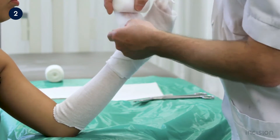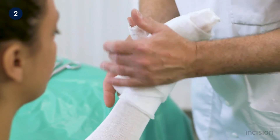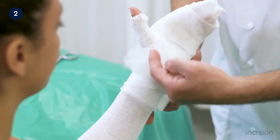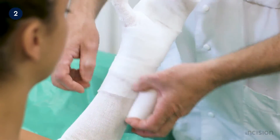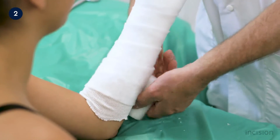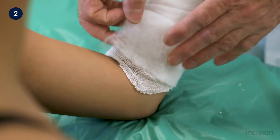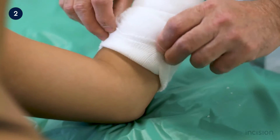The padding is then rolled into the first web space and proximally along the forearm, with each turn overlapping the preceding one by 50 percent. Note how the stockinette is left longer than the padding proximally, allowing folding and protecting the skin from sharp edges.